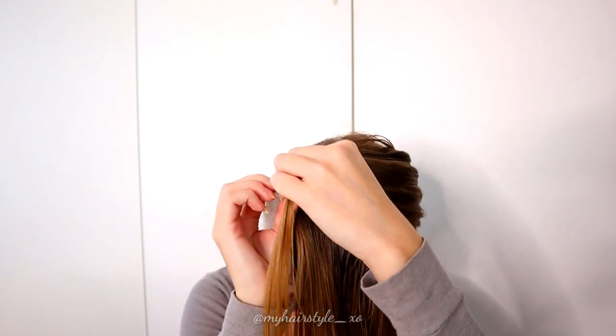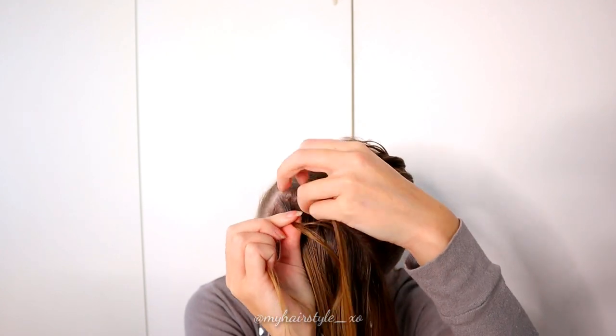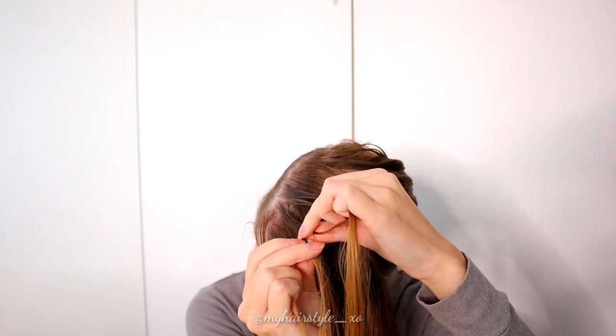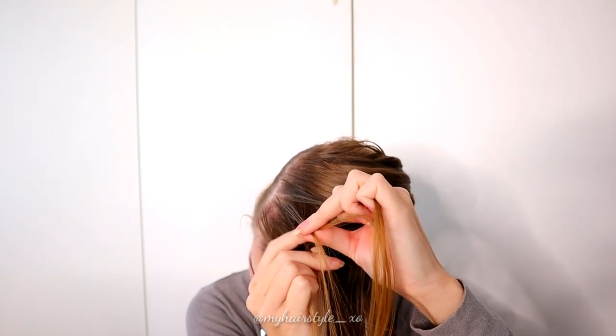Take the section of hair, then separate the section into 5 equal pieces. Then start the braid.